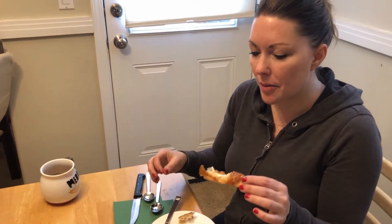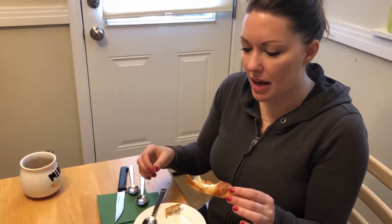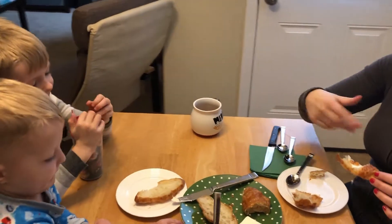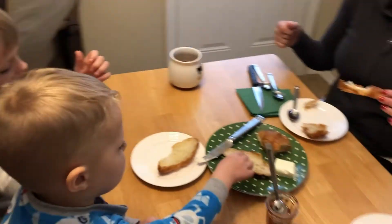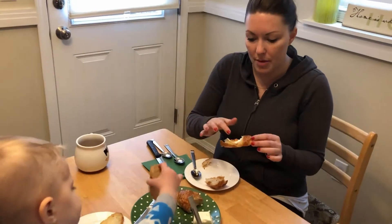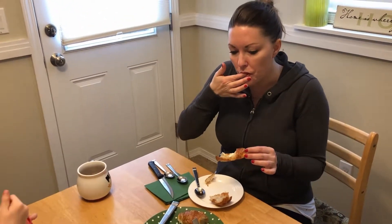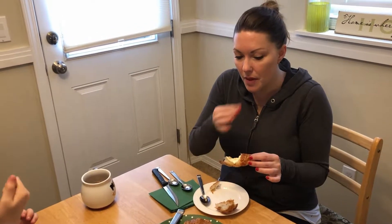I think you were right about the cream cheese. You could use something like crème fraîche, clotted cream, or plain yogurt. I do feel like I want something to kind of cut that sweetness. But the jam by itself is really good.